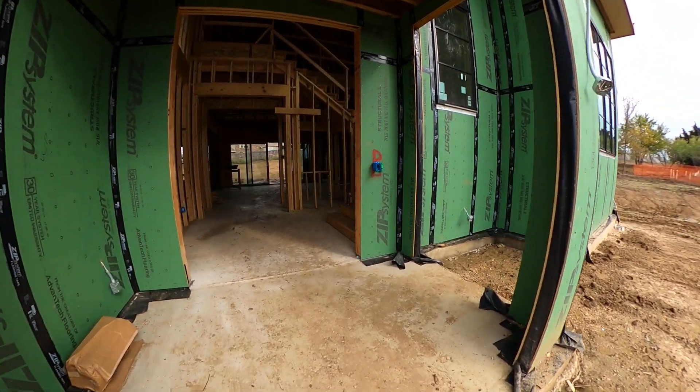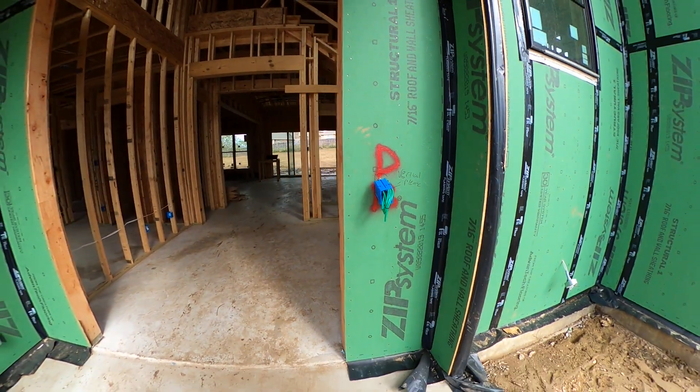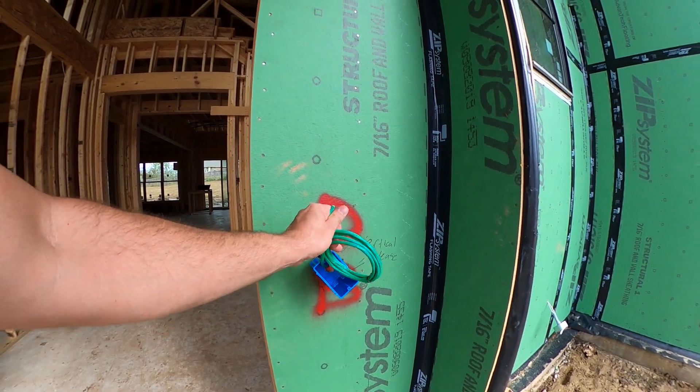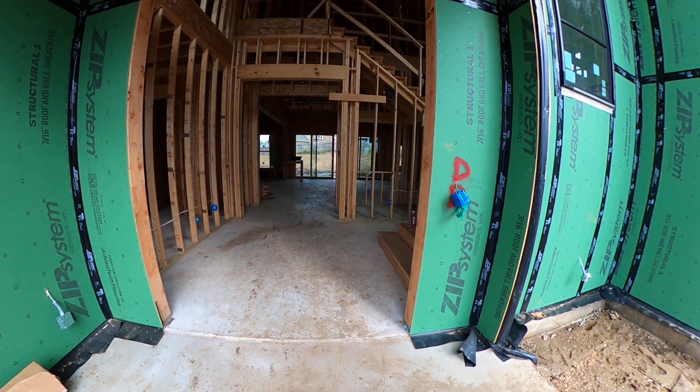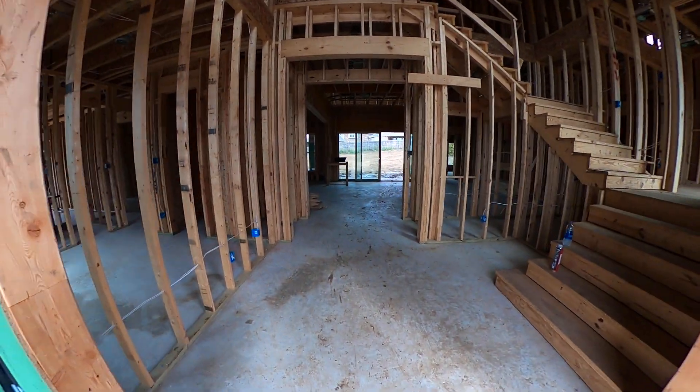Coming to the front door here, we have our box for our Ring Elite doorbell. We got a POE Cat 6 — I call it POE because it's green. We try to color code our wires going into our main box. You'll kind of see why.